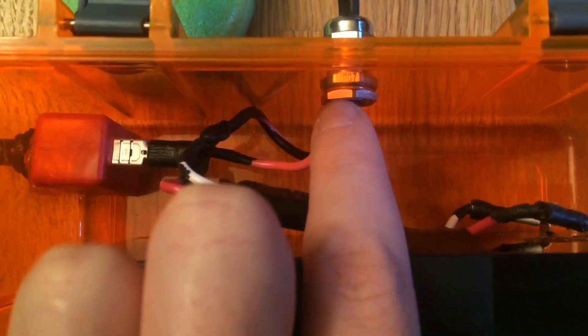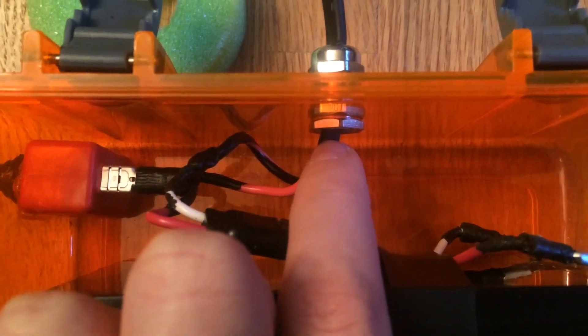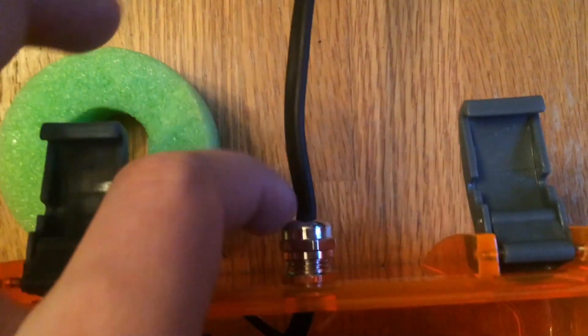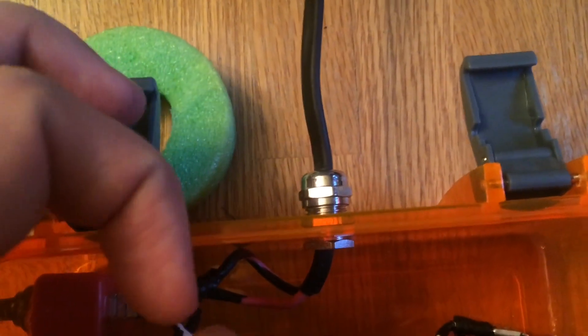This is a waterproof switch — I will have that linked in the video description below. Then we have it going to what's called a cable gland, and this allows a watertight seal to be made around a cable. Very, very handy — you'll see us use these in a lot of other videos.